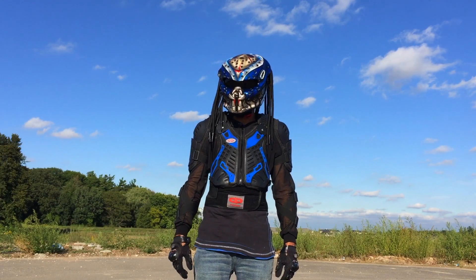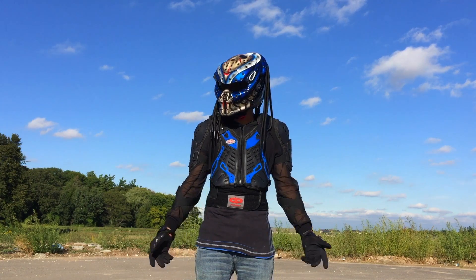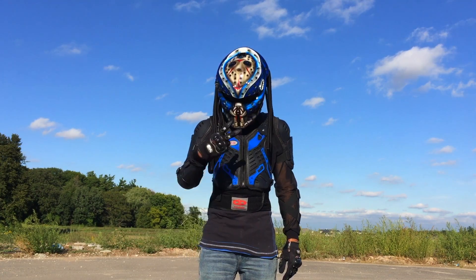I may do a public reaction video just to see how people react with the armor, the helmet, and everything. This is just a quick review showing you my new purchase — I'll see you guys in the next video. Peace.